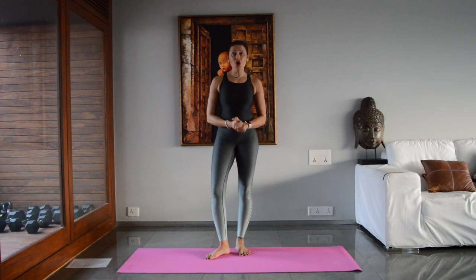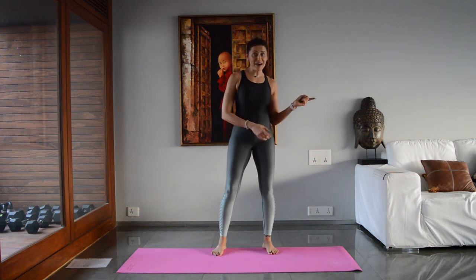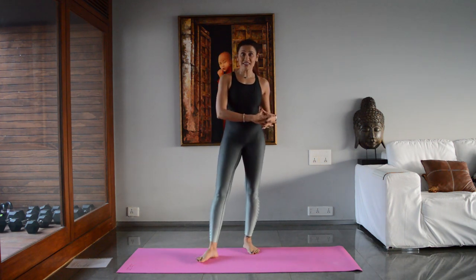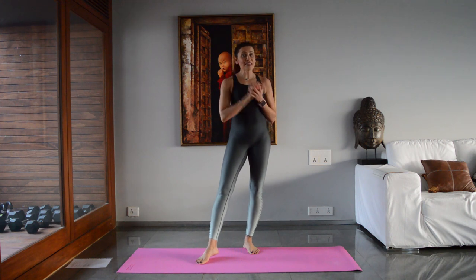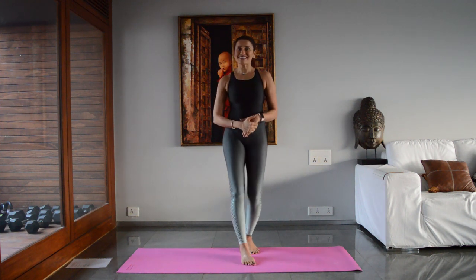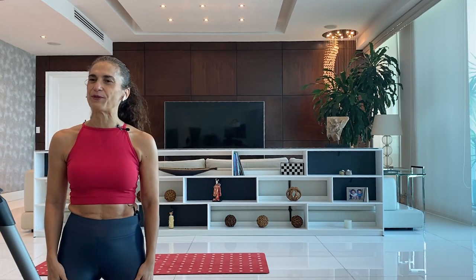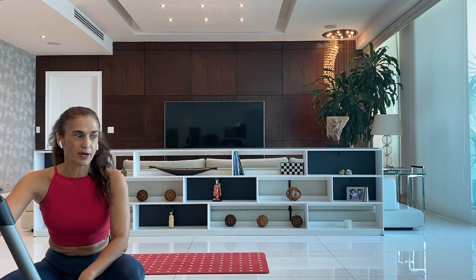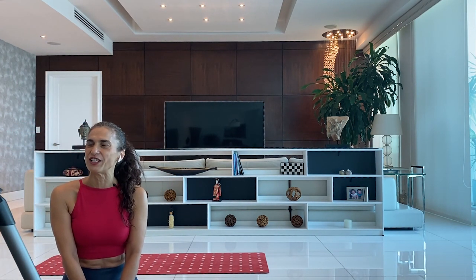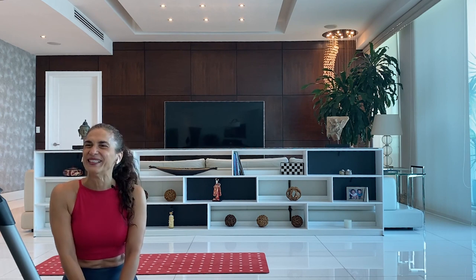Hey everyone, our today's workout is called Ping Pong Pilates. My friend Nancy Castiglione is doing the workout in Panama and I'm doing it in Mumbai and we're going to have a ball that we're going to pass around. She's going to do a couple of exercises and then pass me the ball, and as soon as I get the ball I'll do my bit of exercises. When I'm done, I pass the ball back to her. I hope you guys are ready for a fun ping pong workout with Nancy and me.